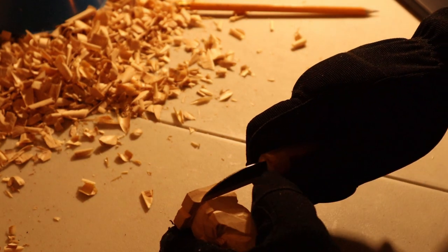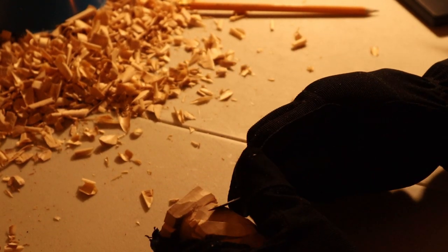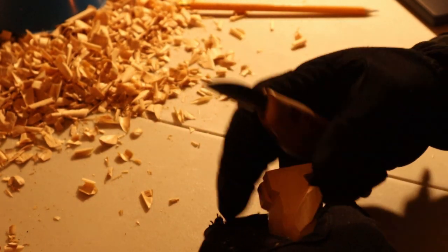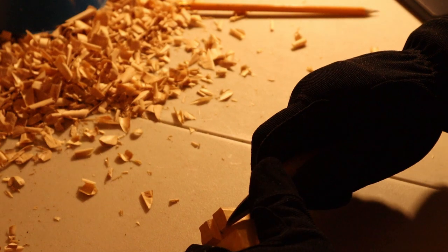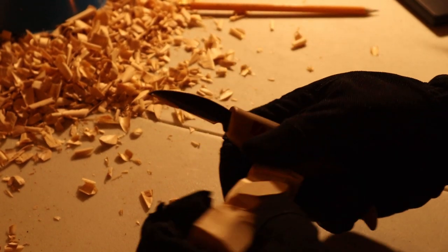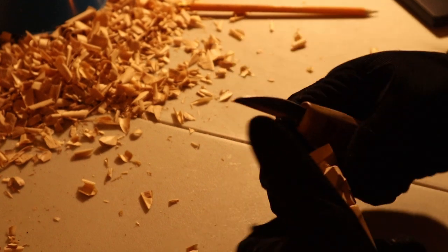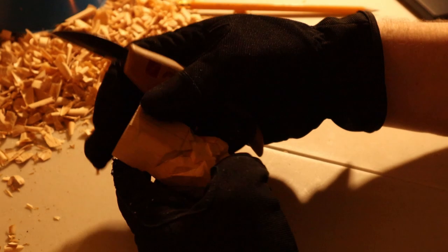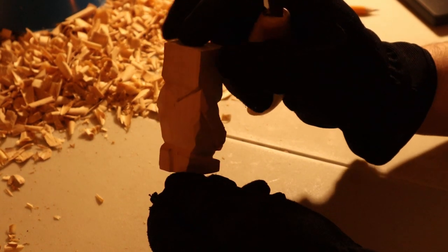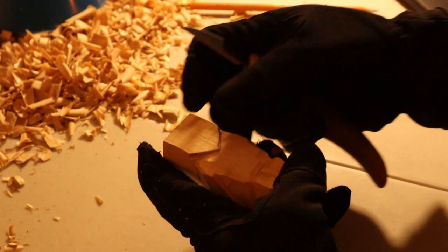Now let's bring the legs all the way to the butt part. Take this side. That's not really straight — that's better. So many wood chips. I'll make this guy a little stop cut here.